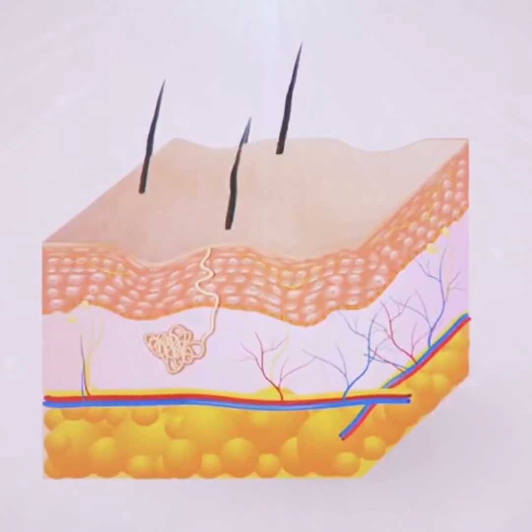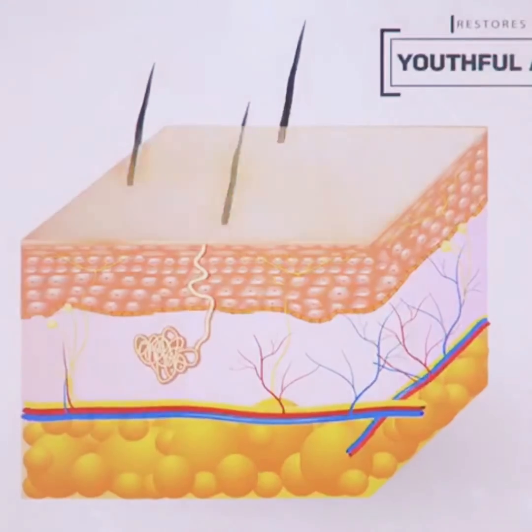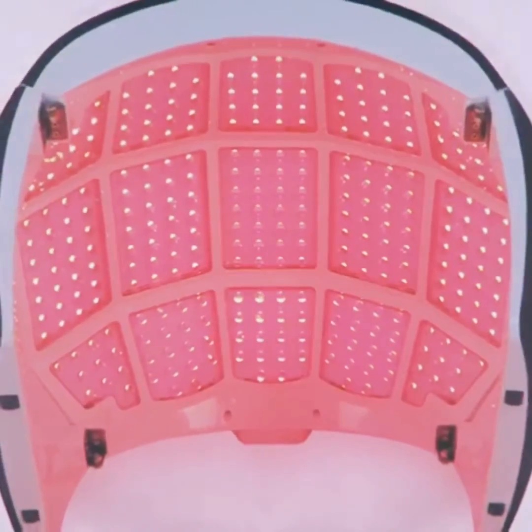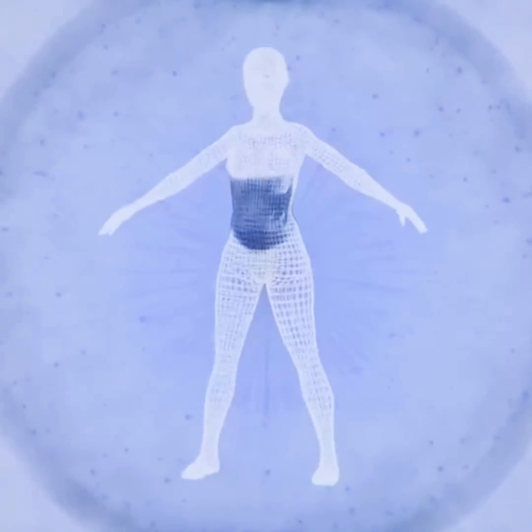It lifts and firms sagging skin and body tissue, and restores a more naturally youthful appearance. This unique facial and body treatment machine is the only machine on the market sized to treat all body parts, including the entire facial area, neck, arms, legs, back, buttocks, inner and outer thighs, elbow, knees, abdomen, décolleté, and torso.